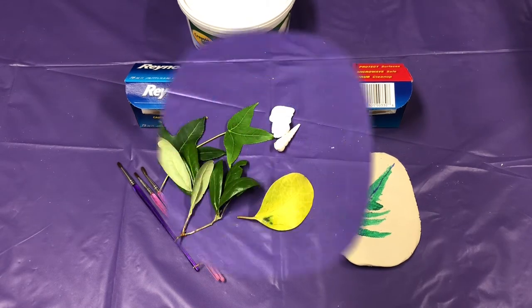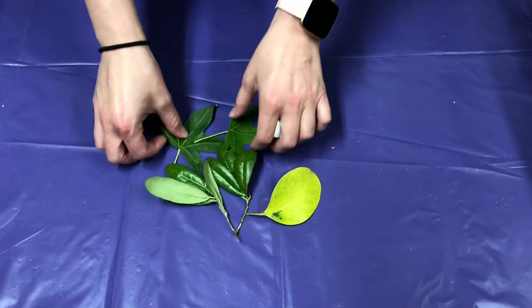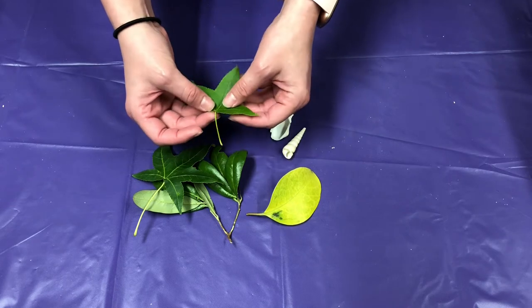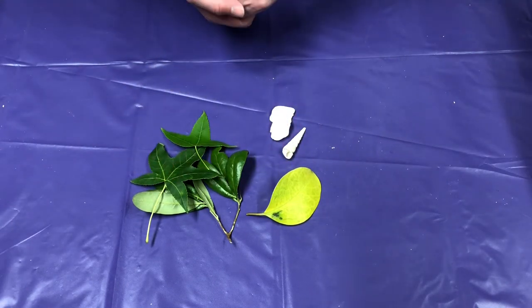Let's go ahead and get started. The first thing you want to do for this craft is go outside and try to find some leaves or flowers that have already fallen on the ground. I didn't pick any flowers off the plants, so I'm just going to stick with the leaves for this project.